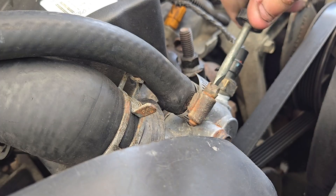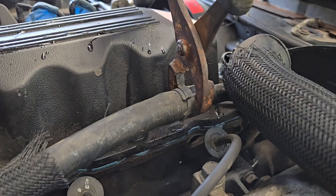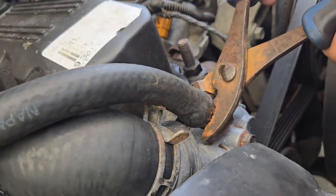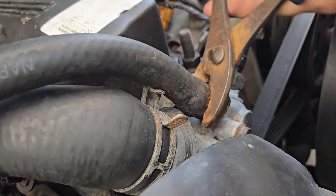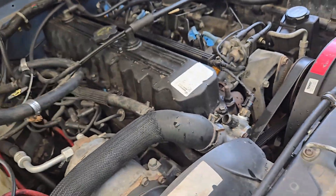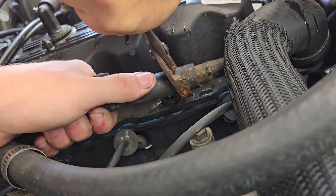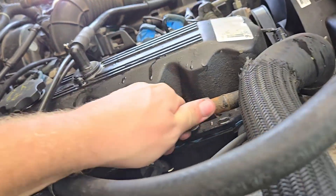Make sure the engine is entirely cooled down before taking any of these hoses off. All you have to do is remove the clamps at the end of the four hoses coming off the heater control valve. You will lose some coolant, probably around half a gallon. With some pliers, you can twist the hoses to break them free, as they'll likely put up a fight if they haven't been touched in a long time.